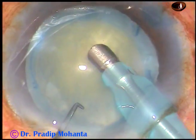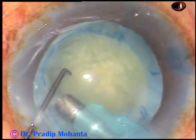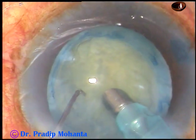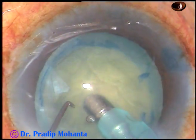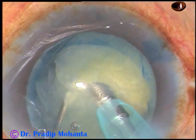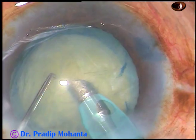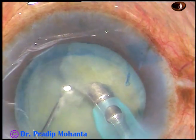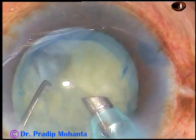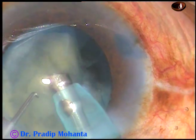Now is the time to introduce the tip of the phaco handpiece into the anterior chamber, removing some cortical matter. The anterior chamber now has some depth. I am holding the nucleus with bevel down and making this chop. At this time the bevel is sideways. The nucleus is soft and brittle, and it is getting chopped and emulsified very fast.